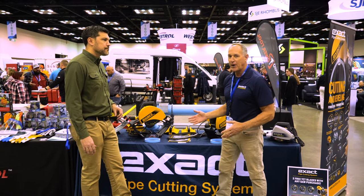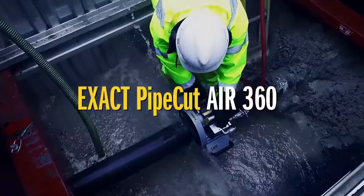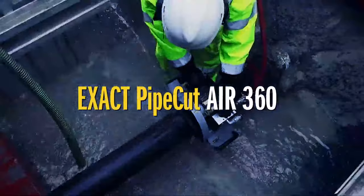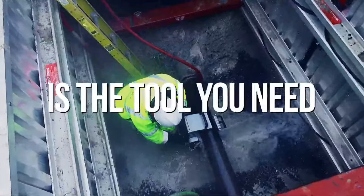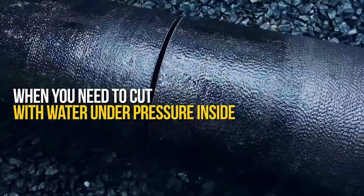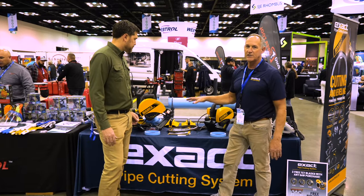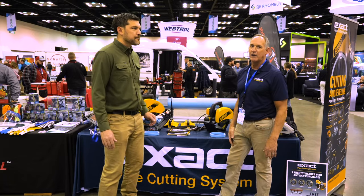If you're cutting pipes with water in it, or around water, or underwater, we have an air saw that will allow you to do that instead of using a gas-powered cut-off saw, which can kick back and has caused many injuries. It's pretty much the quickest, safest, most accurate way to cut pipe.